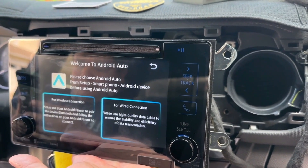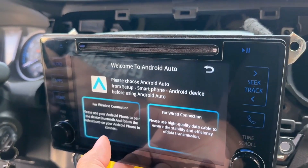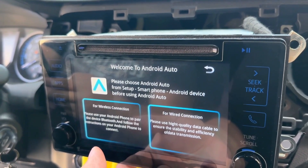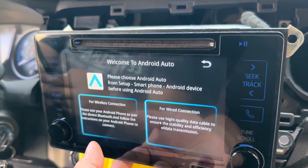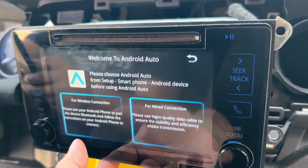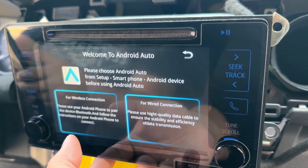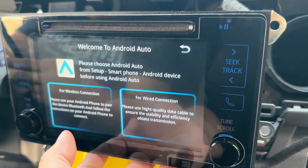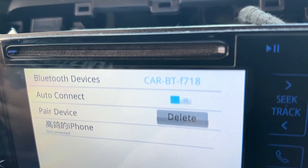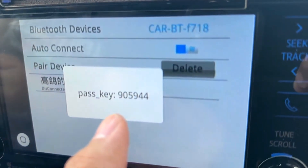My friend here is connecting his Android phone. On the phone you just need to click 'Connect using wireless Android Auto,' then press 'Connect using Bluetooth.' On your device it will show 'car bt' as the name of the Bluetooth — just connect to that one and hit pair, and it will show a passkey.